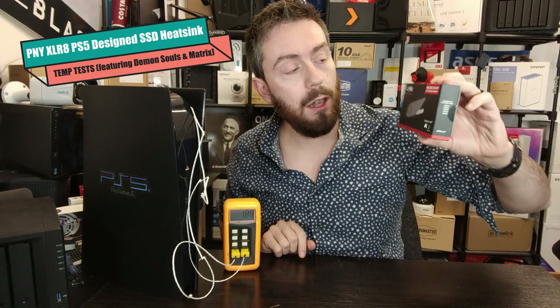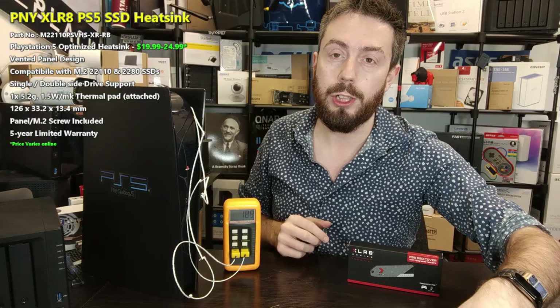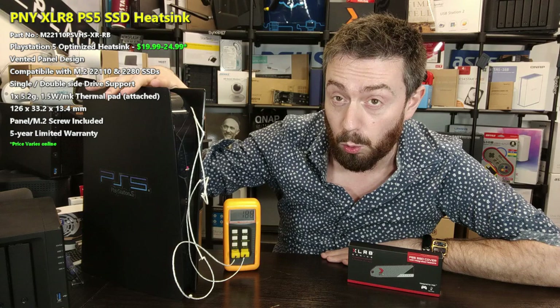Hello and welcome back to Part 2 of my review of the PNY XLR8 PS5-designed heatsink. In my first part I talked a lot about the hardware, the design, and how it compared against the Sabrent heatsink. In this video we're going to be doing temperature testing.